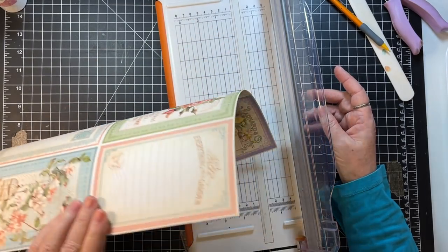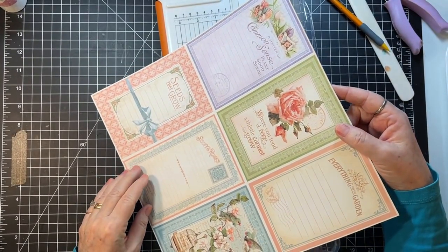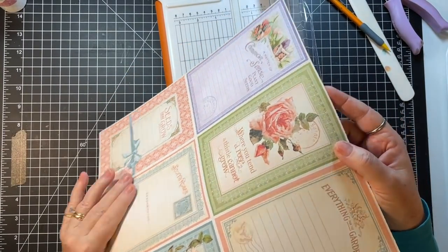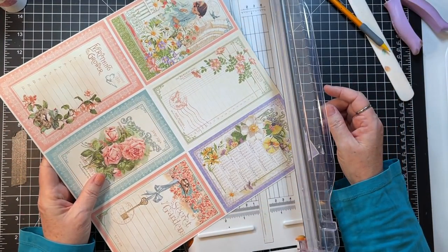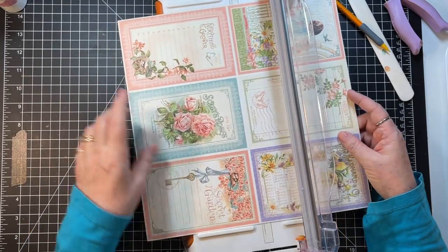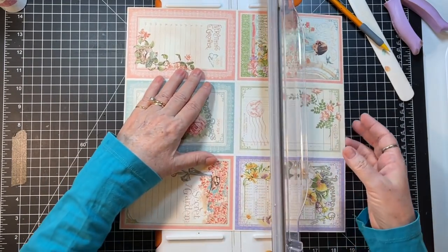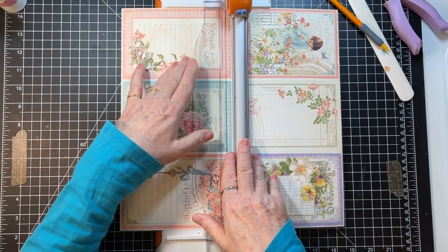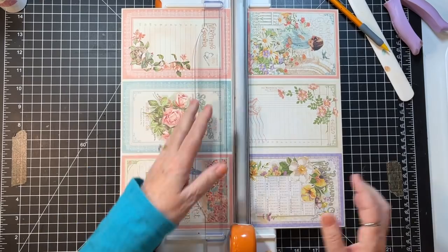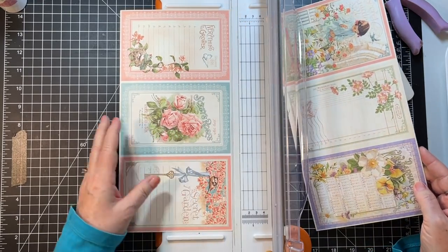Oh, and then there are these! Okay, I'm going to cut these this way — I don't know, I'm experimenting here, so we'll see if it turns out like I want it to.